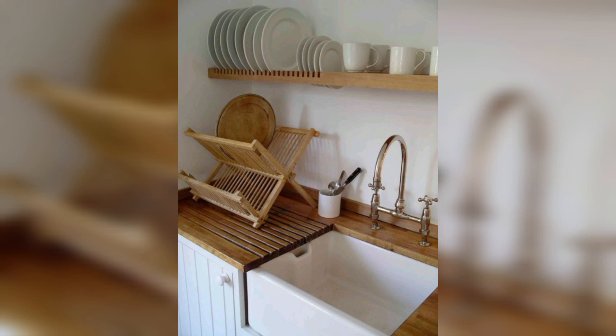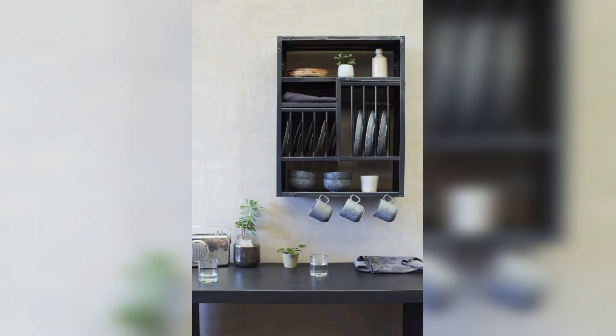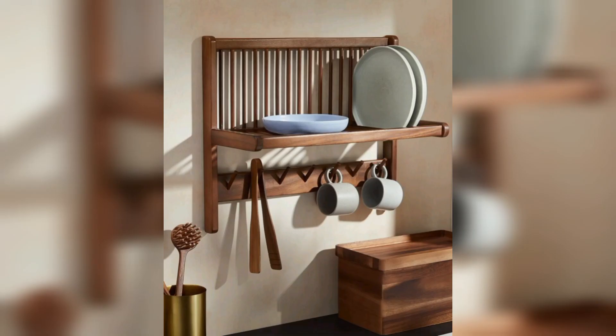A plate rack can also add an aesthetic feel to your kitchen. There are different types of plate racks available in the market and you can choose the one that complements the decor of your kitchen. A well-designed plate rack can be an attractive addition to your kitchen.